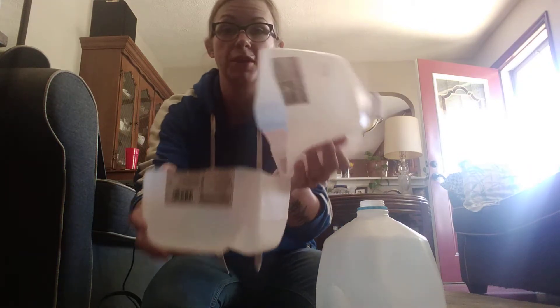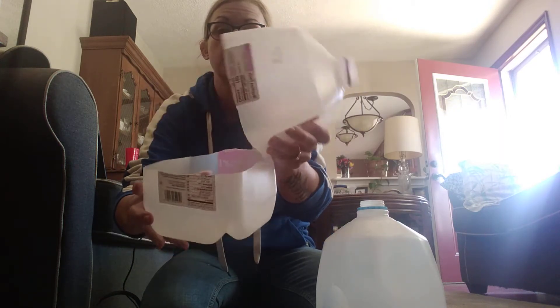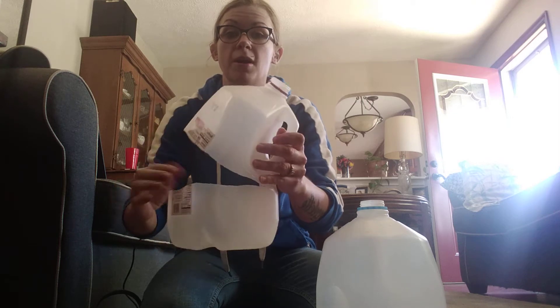I have some more seeds to sow because some of my other experiments just didn't turn out so hot. So what I'm going to end up doing is turning the milk jug into something like this, with the holes drilled at the bottom for drainage, and then the hinge right here. And I'm going to tape it up after I'm done putting soil in there, watering and planting the seeds.